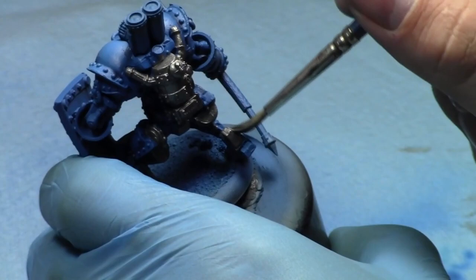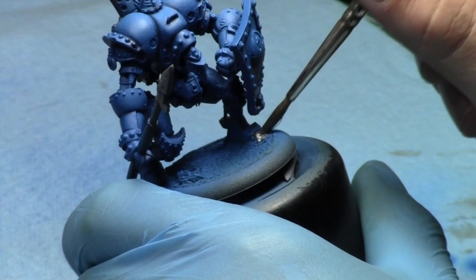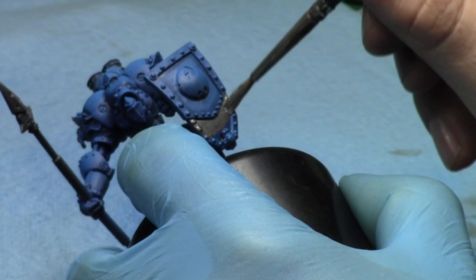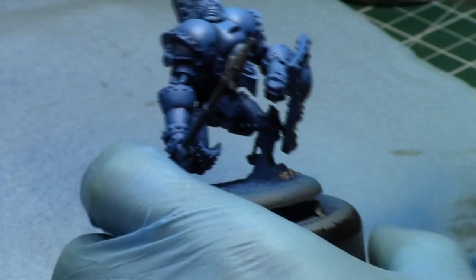It was a fun battle report to film. It was against David. It was Ultramarines — he had a Dark Angels-painted army but it was an Ultramarines list. It was a fun game. I really like playing against David. Occasionally our games are a little one-sided — both of us have won with a little bit of a lopsided result, it just happens sometimes. We both play multiple armies and we both play for fun. Everyone I've played so far in Peterborough I've really enjoyed playing against.